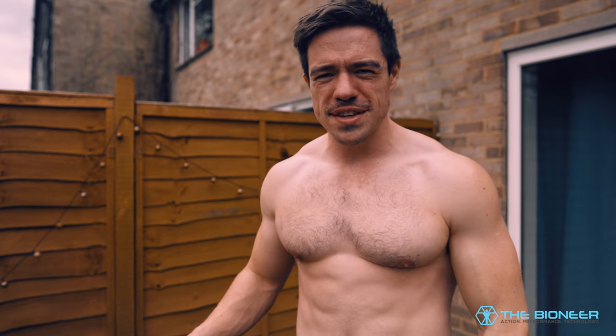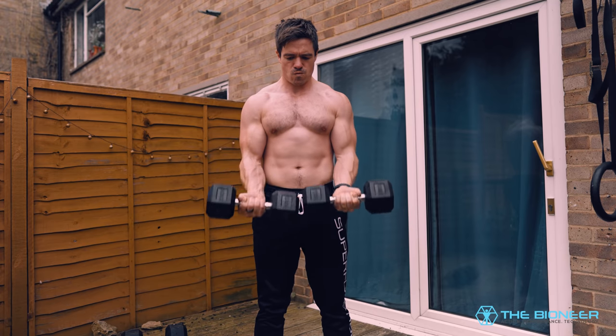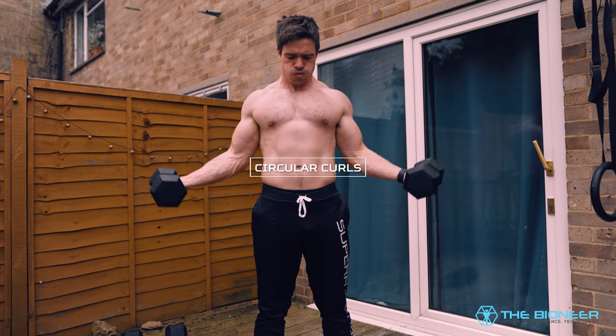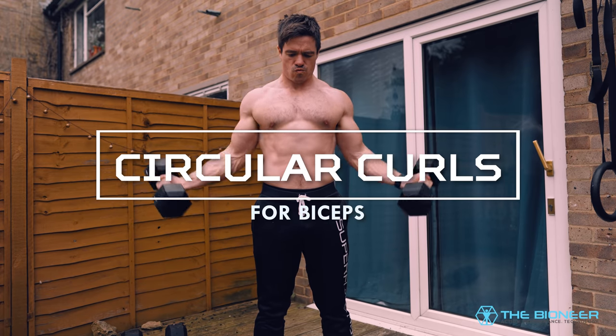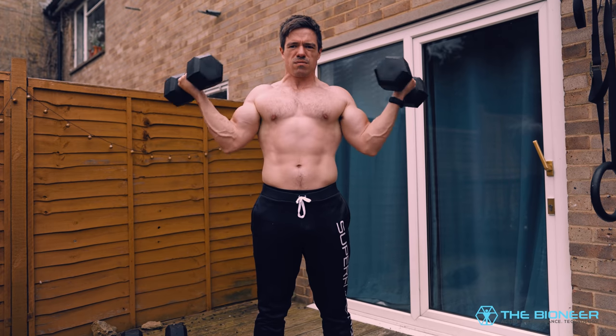We're going to go over some better curls, some alternatives and variations. And as we do, we'll use that as an opportunity to talk a little bit about bicep anatomy and why this is a better way to train the arms. We're going to start with circular curls, which is something I've seen Pat McNamara do, as well as a couple of other people. Basically, it's going to look like this.